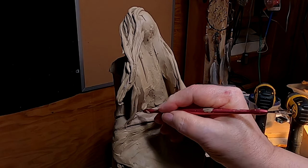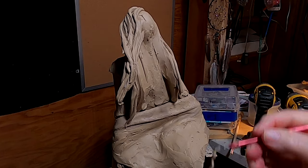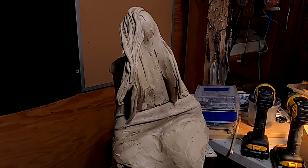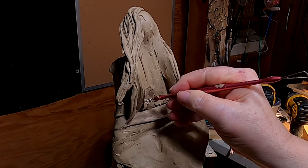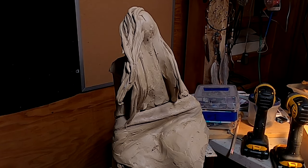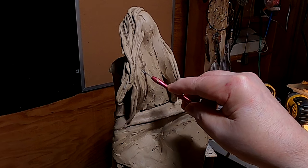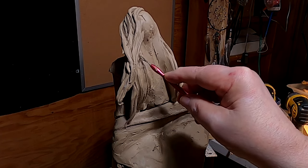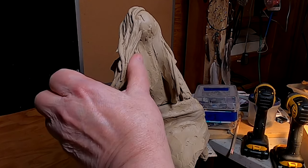I'm going to use my wire tool first. What I've got her hair doing is going right behind her shawl. It makes sense that if she's putting a shawl over her shoulders and stops, she's caught the hair in it, and it goes behind the shawl.